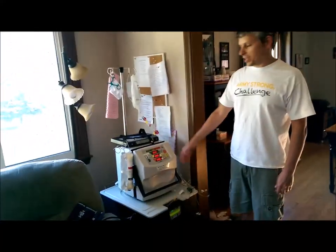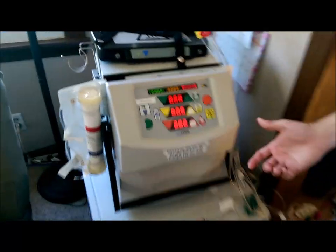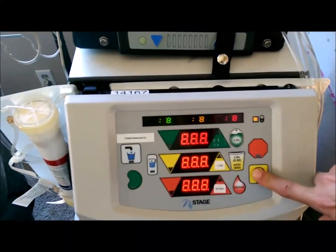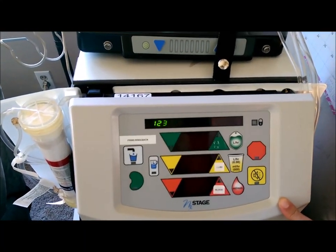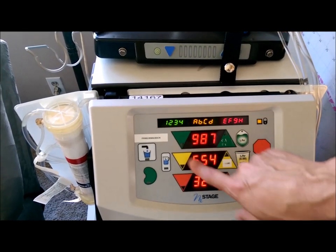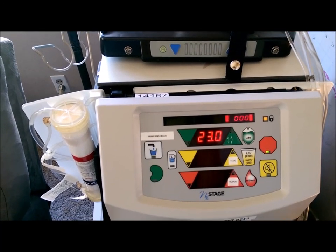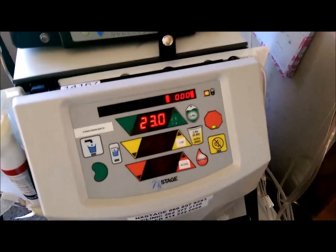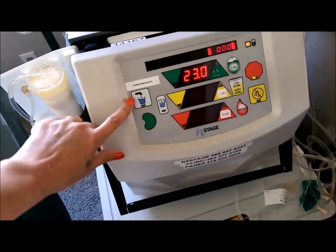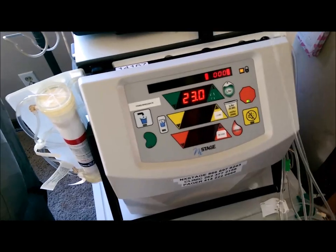It's been 15 minutes and the machine is beeping at us — it's got eights on all the displays, which means it's ready to go. I press the mute button, the display changes and counts down. Now we're ready for the part they call 'snap and tap,' which means we have to get all these air bubbles out of the lines so they don't go into Tammy's blood.